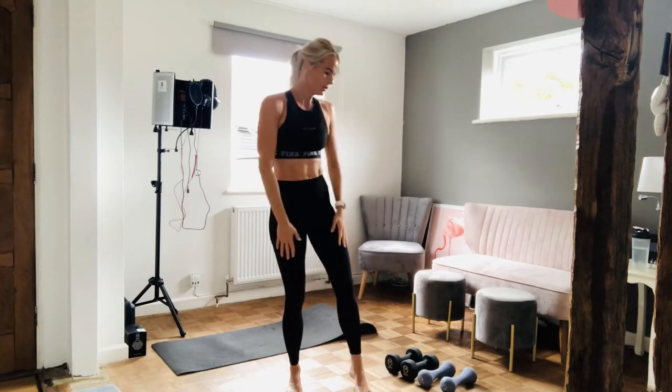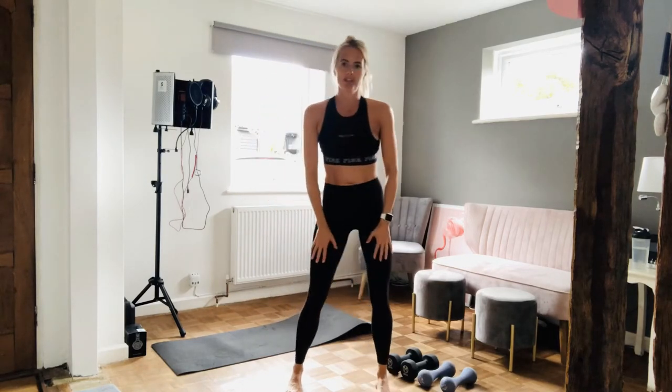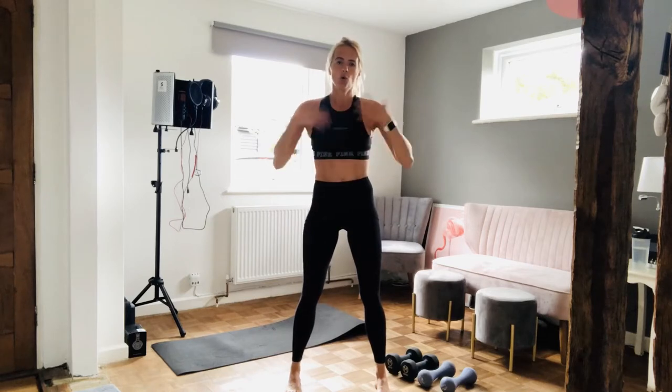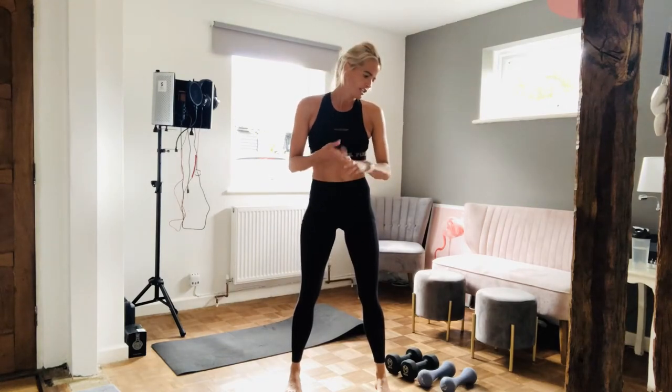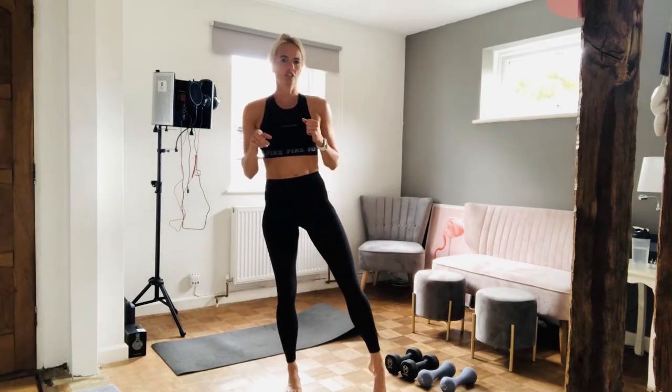Hey guys, how are you all doing? Hope you're all alright. So today's workout is going to be a pyramid workout. We have got four exercises, all upper body today, nothing on the legs. So we've got shoulder press, bent over rows, chest press and close grip press on the floor, and we've got a little finisher at the end.